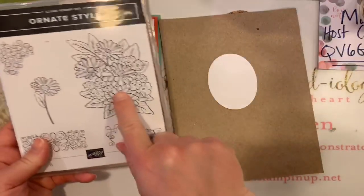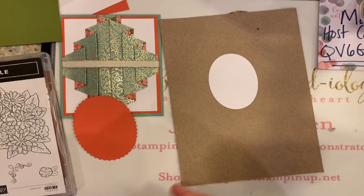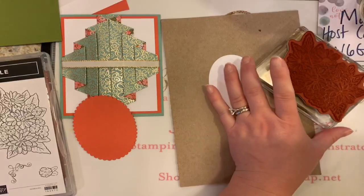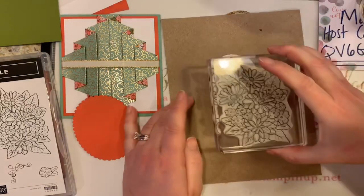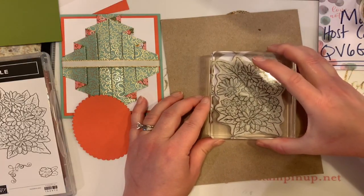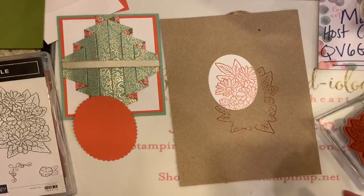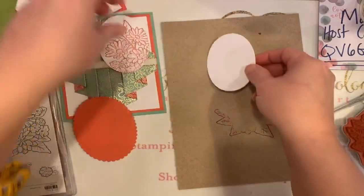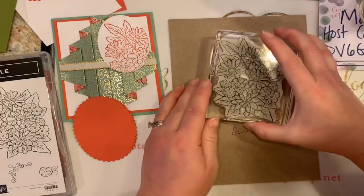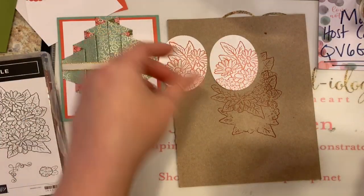Of course it's not all going to fit on this little circle, so we're just going to do a little spotlighting. I'll ink my stamp up completely with terracotta tile and then we'll just see — I want kind of this little corner leaf and a couple of those daisies pointing out. Every time we do this your card will be just a little bit different, but gorgeous nonetheless. We're making two cards, so I might as well do two of these at the same time.